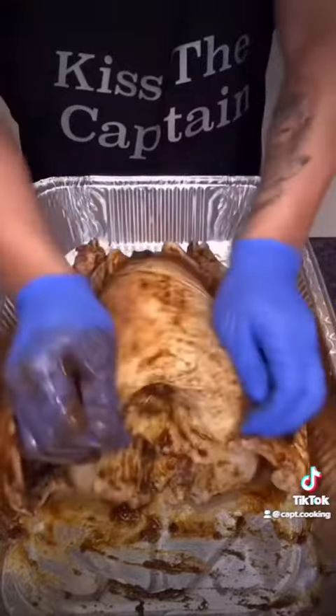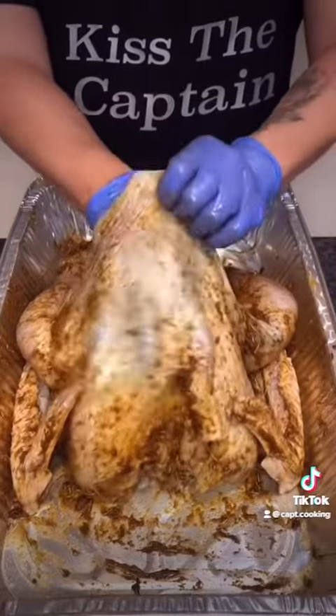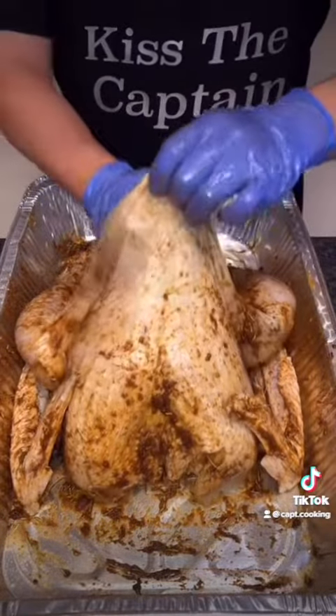Massage the seasonings into every crack, leg, and wing, then repeat the process for the other side. Now use your fingers to separate the skin and flesh, get a generous amount of butter, add it under the skin, then even it out.